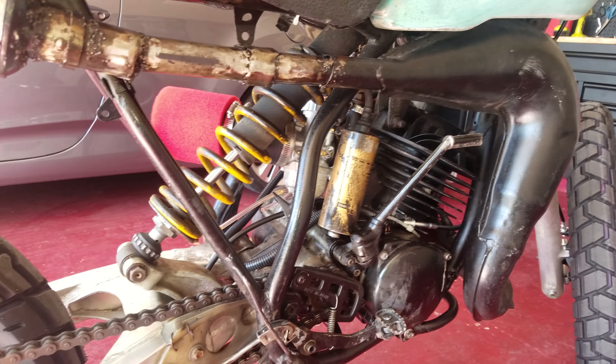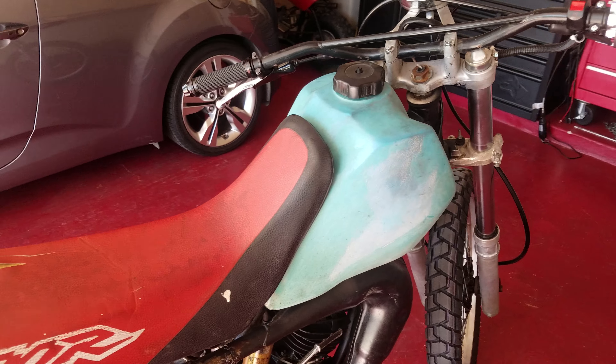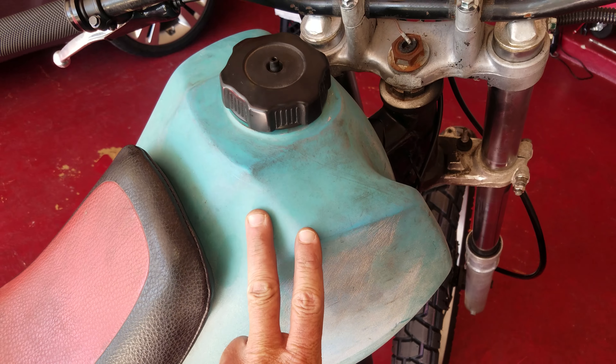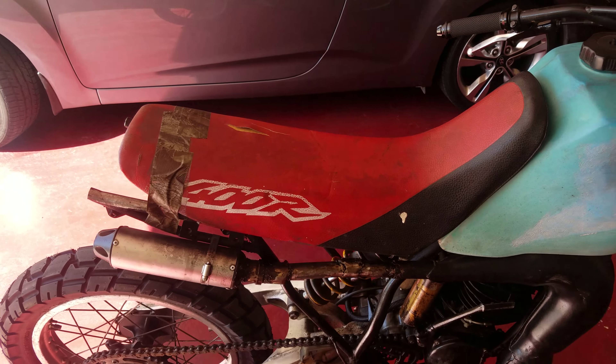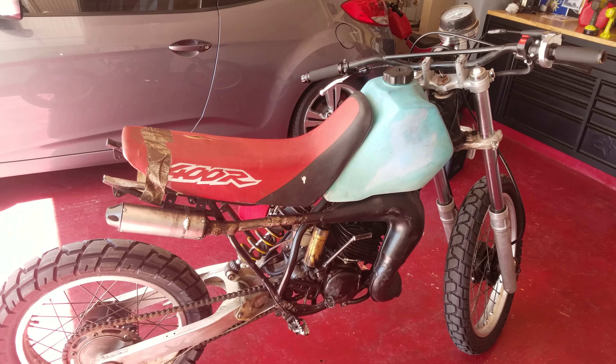That's it — stay tuned. Next thing will be a gas tank and a scrambler seat, hopefully fairly soon within the next couple of weeks. So anyway, stay tuned for more.